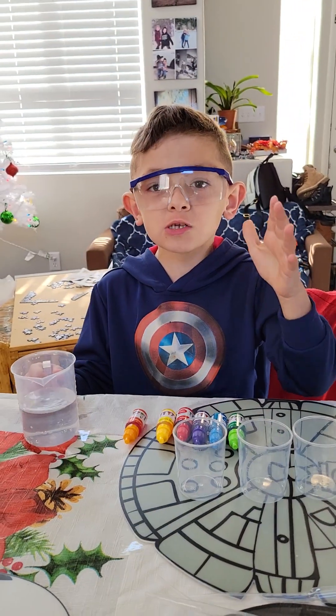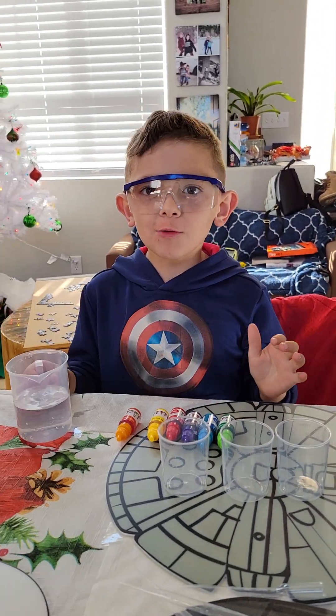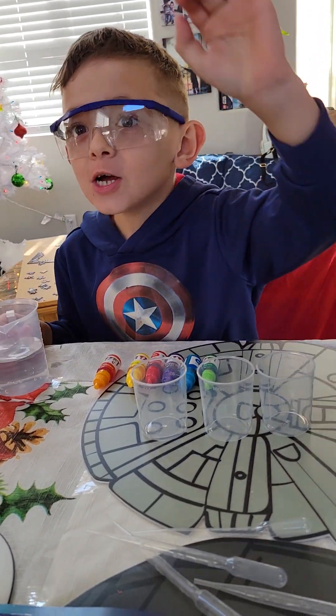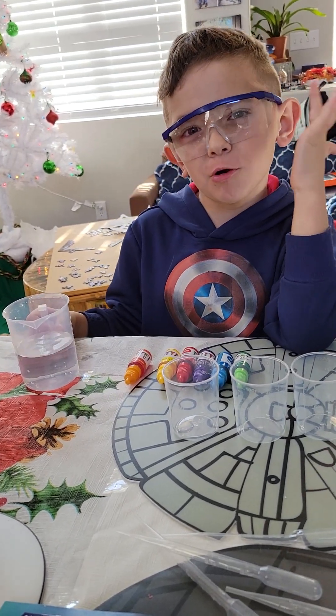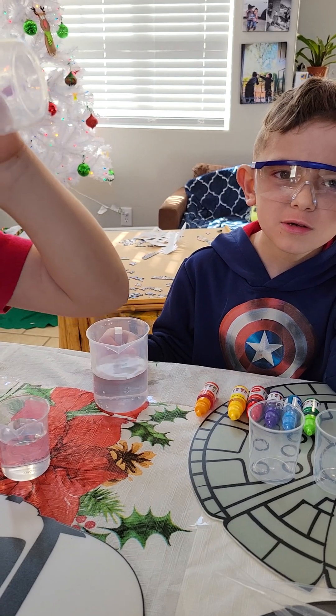Okay, so you finally — this is called the Master of Colors. We're trying to get three colors. I think it's purple, yellow, and orange. Purple, orange, and green.